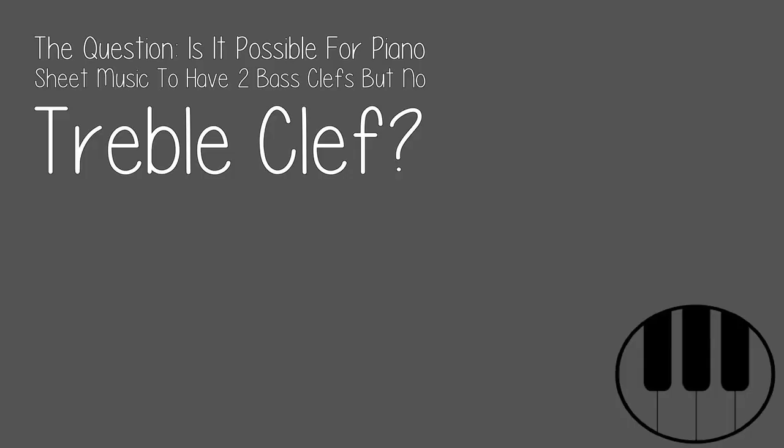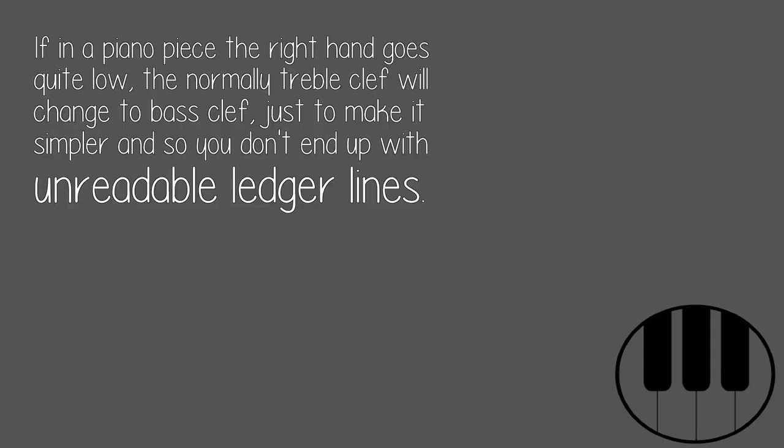The question: is it possible for piano sheet music to have two bass clefs but no treble clef? Yes. If in a piano piece the right hand goes quite low, the normally treble clef will change to bass clef, just to make it simpler so you don't end up with unreadable ledger lines.